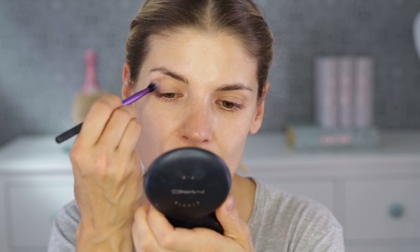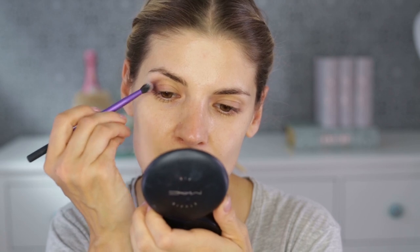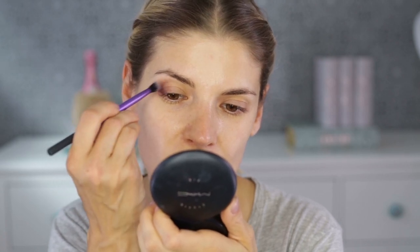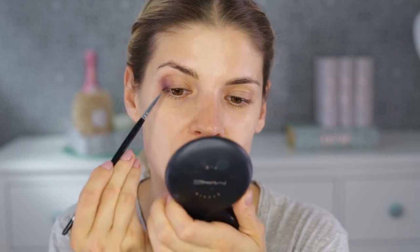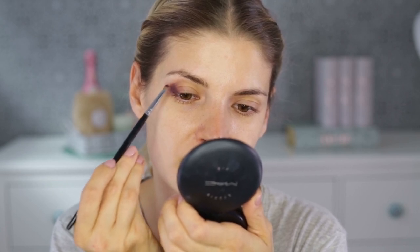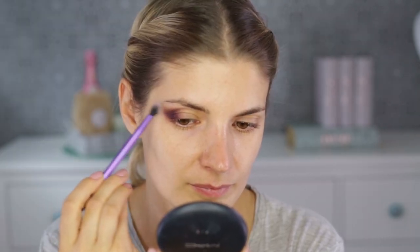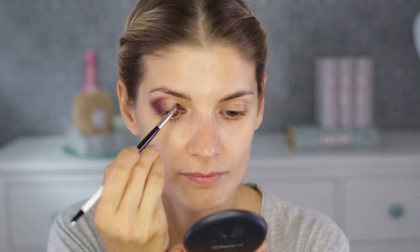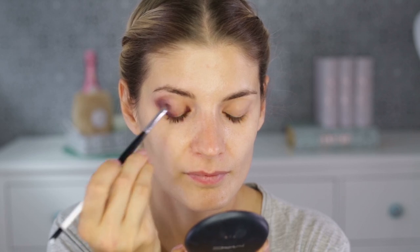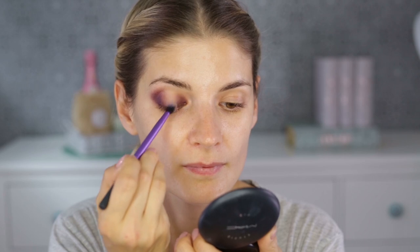The best tip I can give you when it comes to makeup is that you need to layer your product. It doesn't matter if it's foundation or eyeshadow — the secret is to put less at the beginning and add more as you go, because if you go straight in with your product you won't be able to blend it out and it won't look professional. I'm applying layer by layer and blending in between until I get that 3D effect I'm looking for.